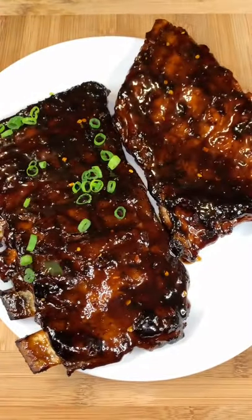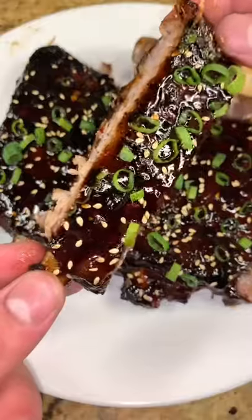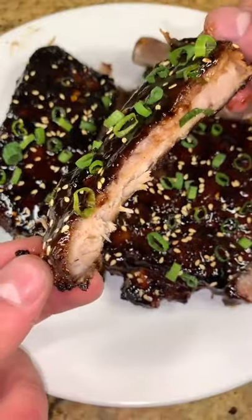Once you've got them looking like this, take them off the grill, hit them with some green onions and sesame seeds, and you're ready to dig right in. These ribs are unbelievably delicious — you guys have to try them.